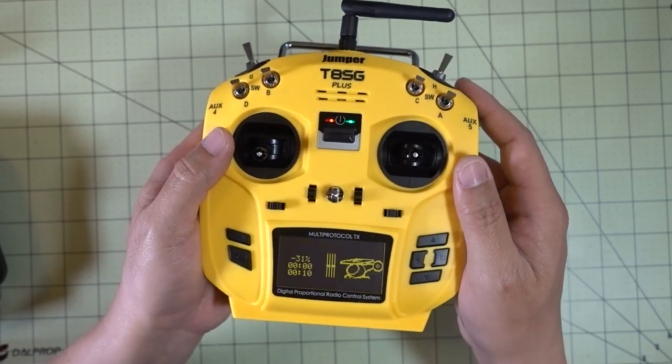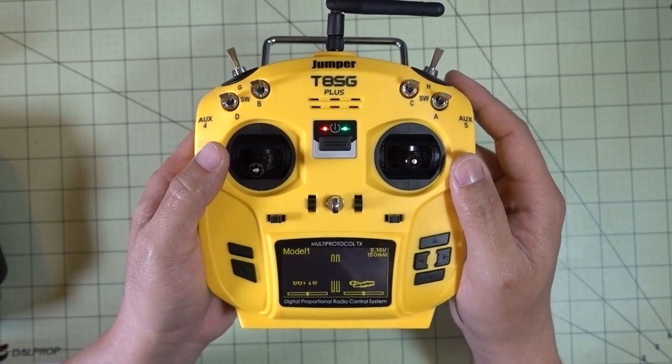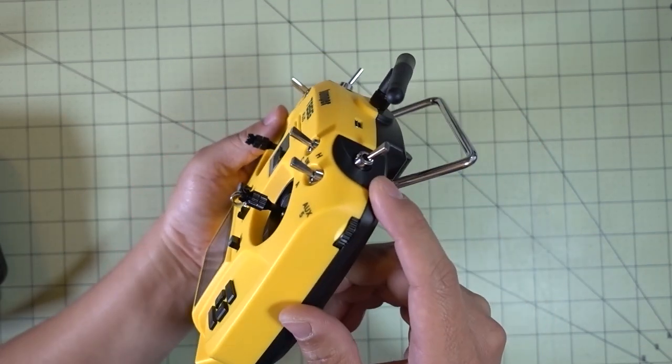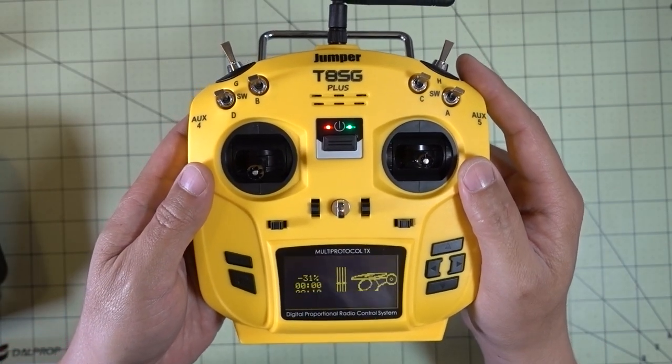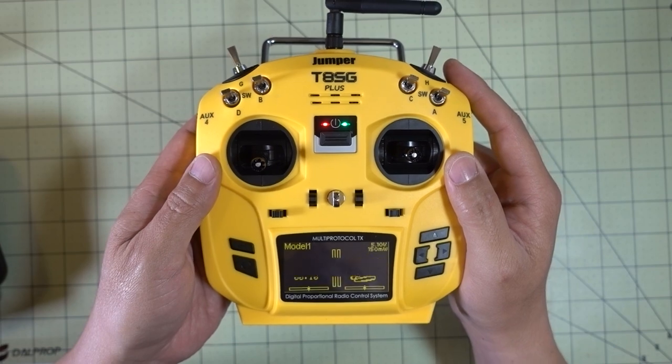I wanted to keep this short as a little unboxing video. I'm sure there's a lot of people who are going to have more questions anyway. That's going to do it for this video — let me know if you have any questions and I'll talk to you guys in the next one.